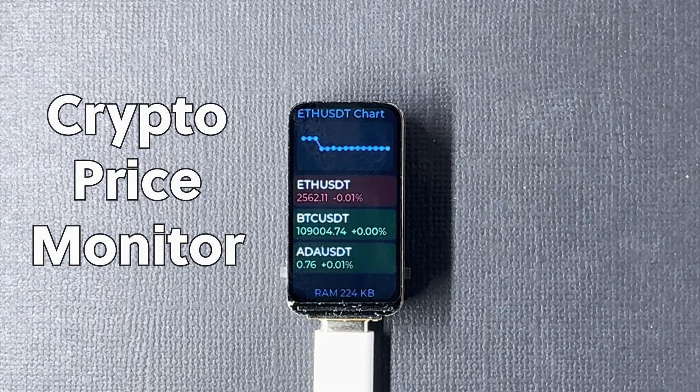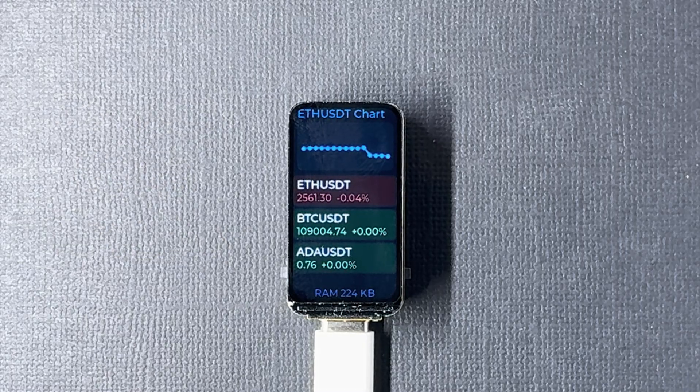Next, I'll show you a crypto price monitor built with LVGL version 9. It's lightweight, clean, and very easy to set up. I will show you how in a moment.